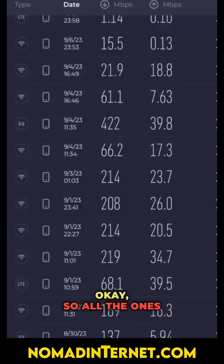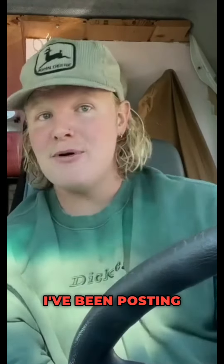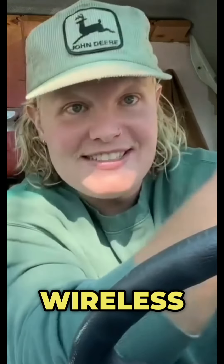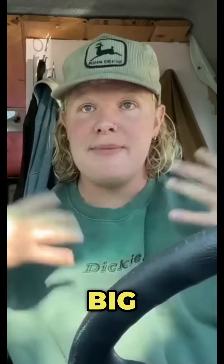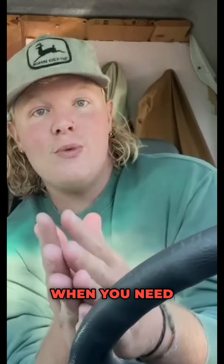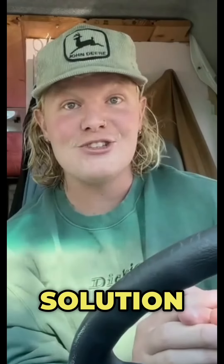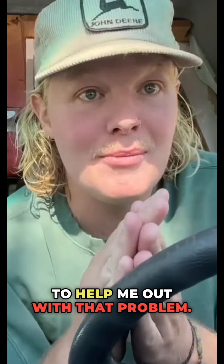I've been doing the van life and bus life thing on and off for the last four years, posting videos online pretty consistently throughout that period, and needing wireless internet access has always been a big struggle for me. I usually just used my Verizon iPhone hotspot, but the problem is Verizon service is not everywhere, and it gets really slow when you need to upload big files. And finally, I have found a solution to help me out with that problem.